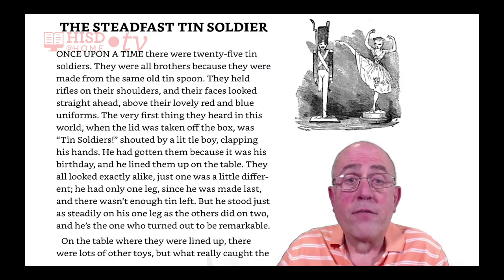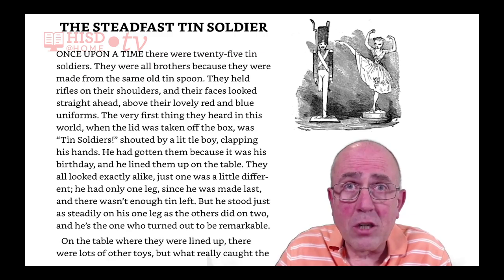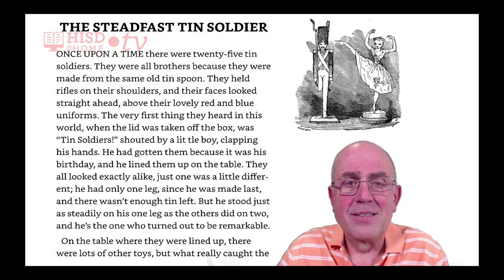The very first thing they heard in this world, when the lid was taken off the box, was 'Ten soldiers!' shouted by a little boy, clapping his hands.